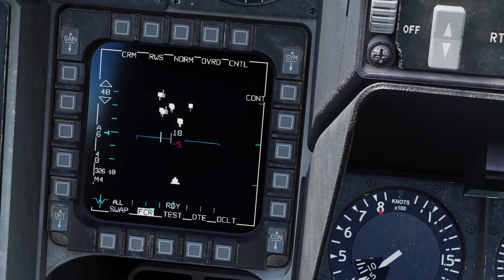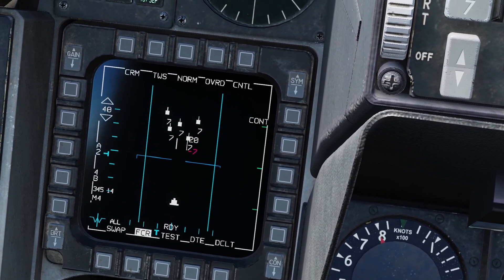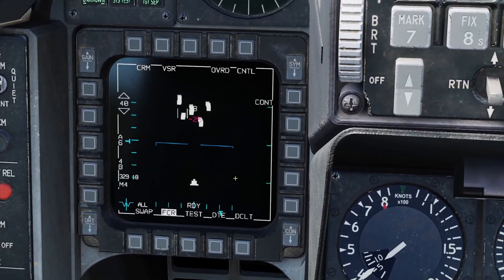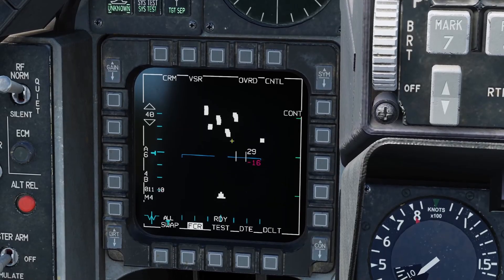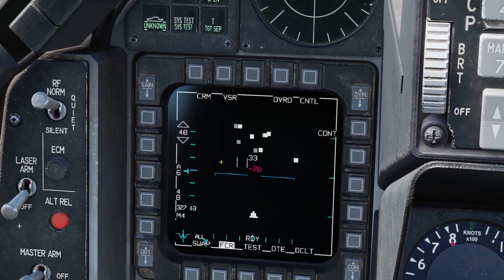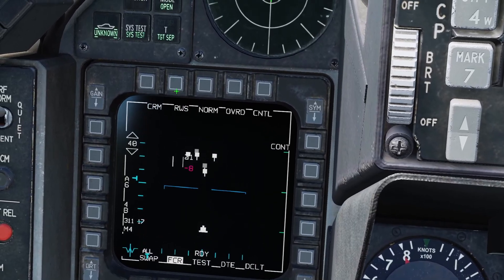Before going into the other radar modes, there's a feature that works with both range while search and track while scan. You need the pinky button bound — if you click it, it puts you into expand mode, which lets you zoom in on your targets. You can also press the button on screen. The next long-range mode is velocity search. This mode is very simple — you cannot designate any targets, it just shows radar returns. It allows you to see out further than other modes, giving greater range, but you can't do much with it. It's just for finding things that are far away; once you want to build track files or designate a target, you need to use TWS or RWS.